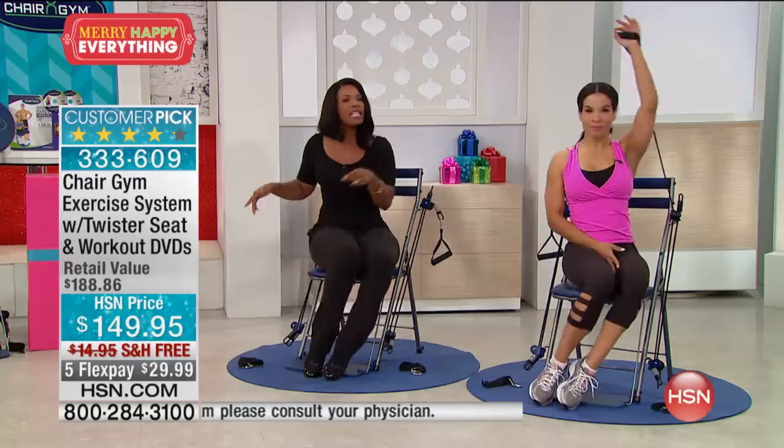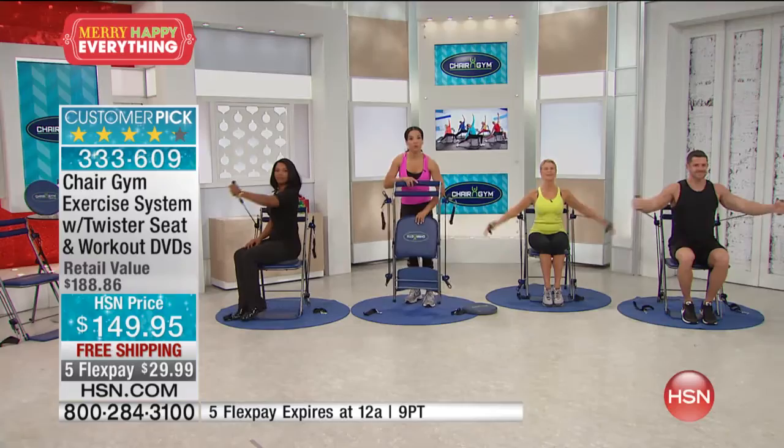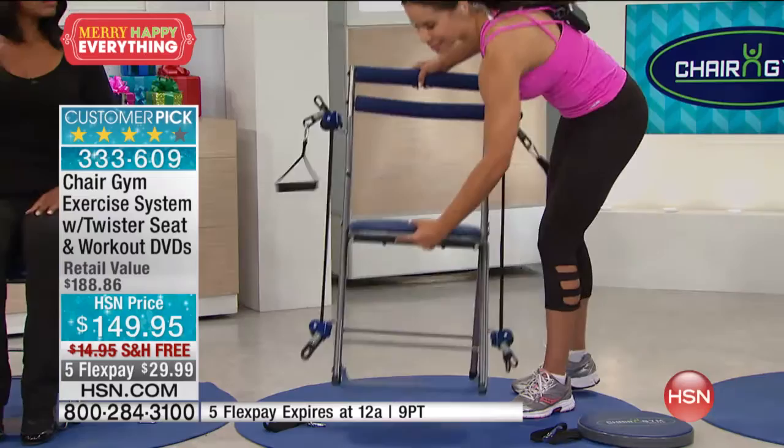This twister seat — look at this, it folds up so you can move it room to room. It's 17 pounds, but it supports 350 pounds. That is important because as a trainer, not all of us start out fit and ready to go. A lot of equipment has that limitation — and that's so bothersome. So I want to get into all the exercises and why you need to get this.